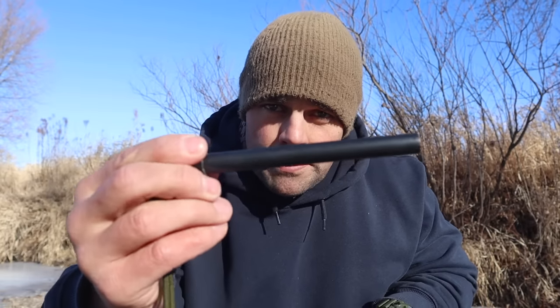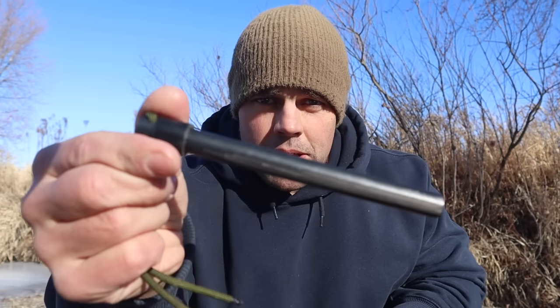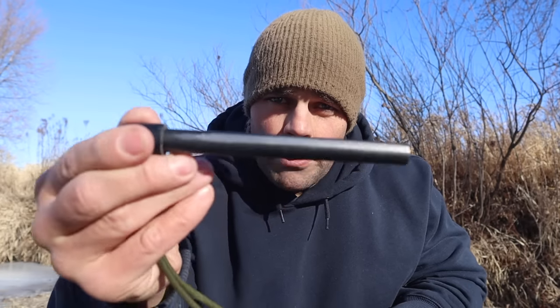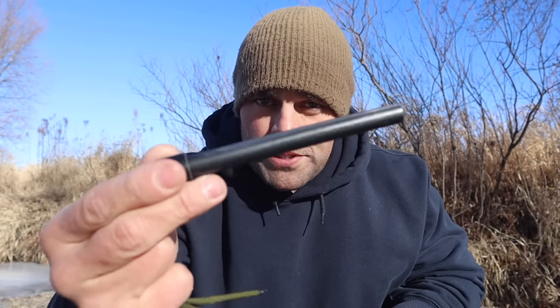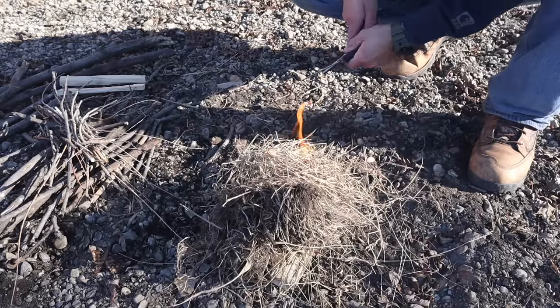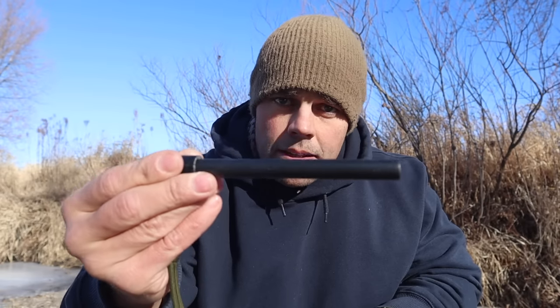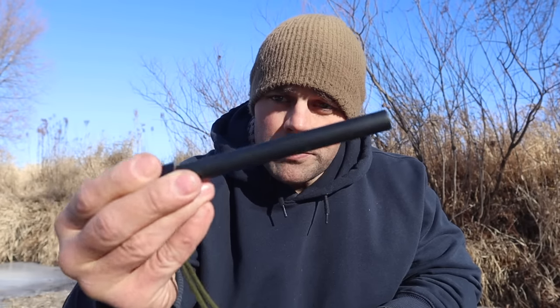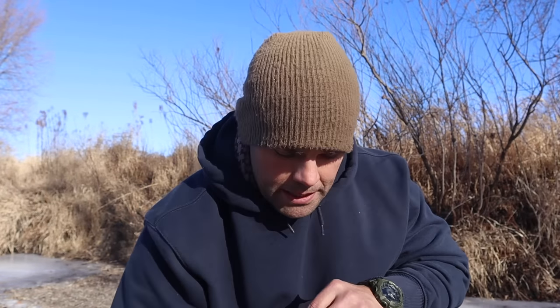For our second item — something for fire, one of the seven priorities of survival — I have a six-inch by half-inch ferro rod. This thing gives me thousands and thousands of sparks to get a fire going, even with marginal material around me. I have attempts at thousands of fires with this one ferro rod as one of our priorities for survival.